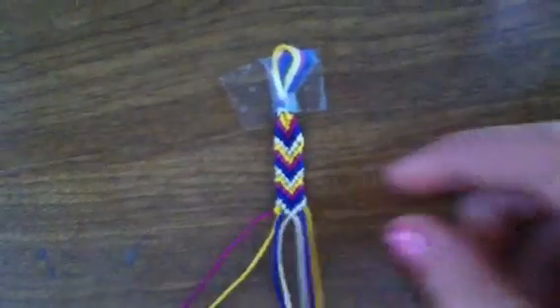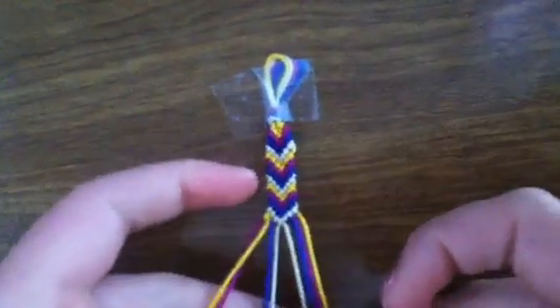A right knot is like this — it's the opposite. You do an opposite four and pull the string under, and you need to do that twice as well.